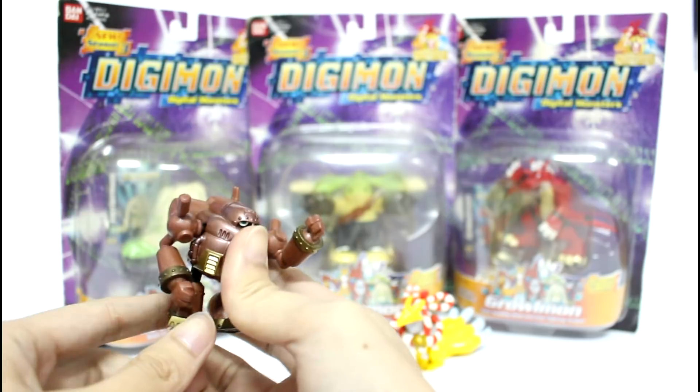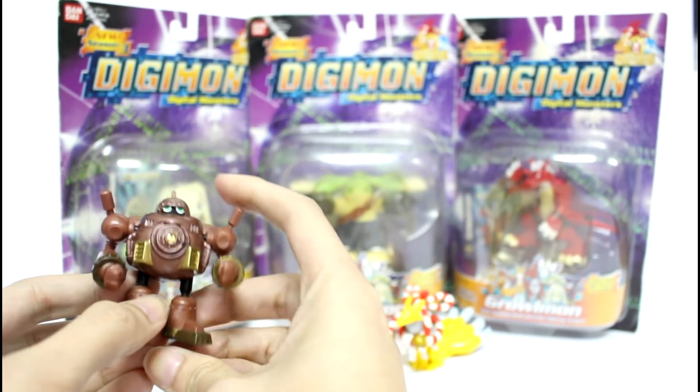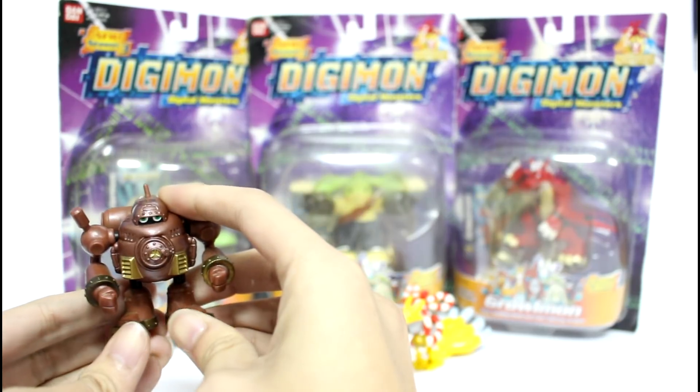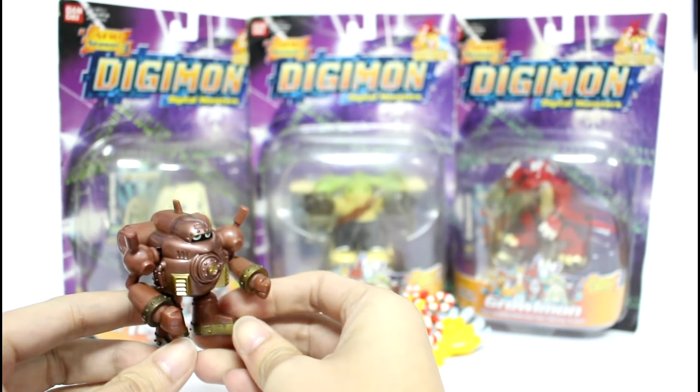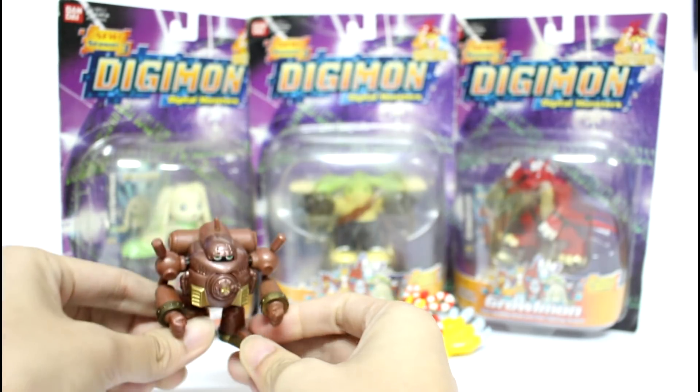And that's all for the final action figures reveal. Remember, you can still keep looking on my channel, and you can see more great and other Digimon figures. Thank you.